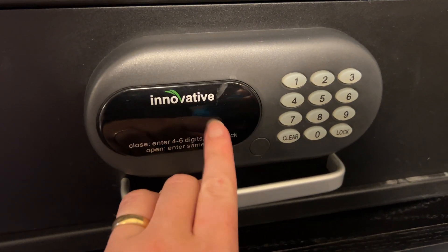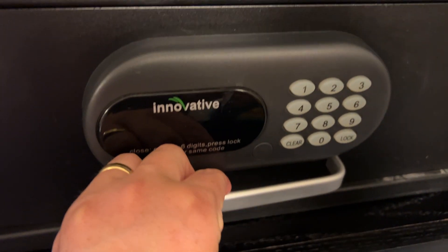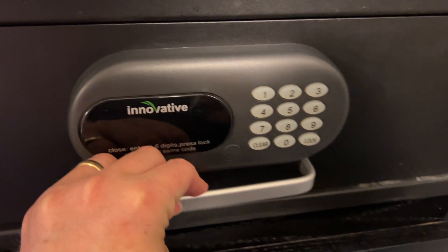Let's take a look at how to use the innovative room safe in your hotel. Go ahead and open this up — we've got the drawer, and we can put our valuables in there and then close it.